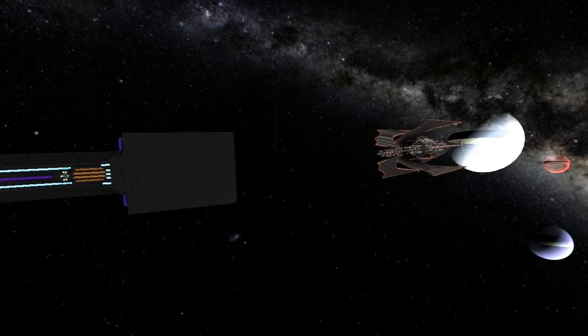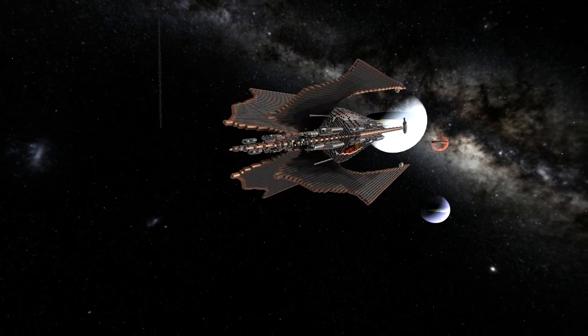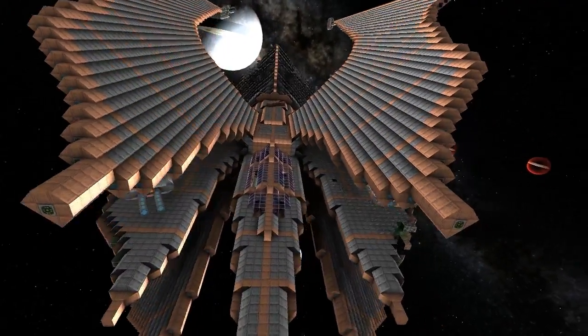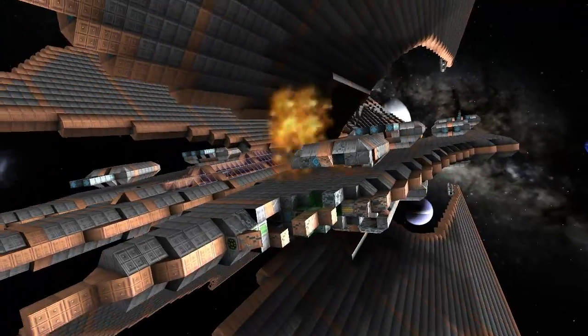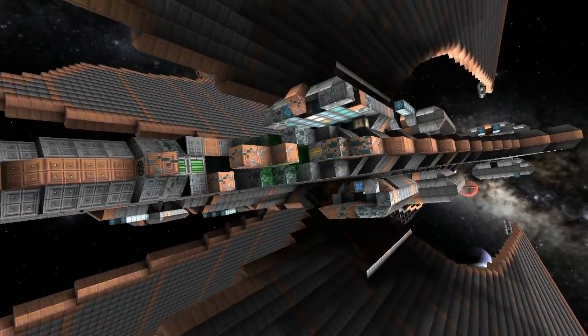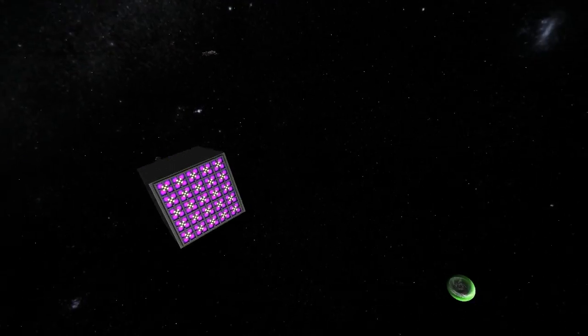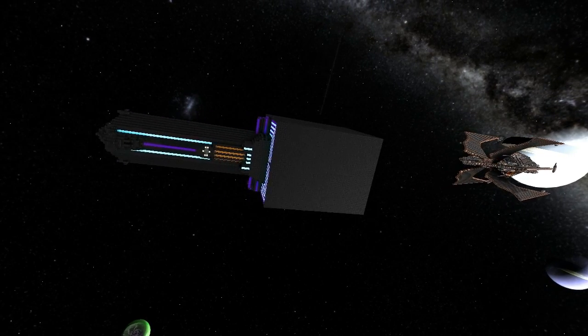He survived the Mark 8 so he gets to challenge the Mark 9. Quick review - this is a survival challenge, so he doesn't get to repair, refit, or replace any turrets. So far he's lost one turret so he's actually doing really well. It's all because it's such a nimble ship. Let's see how he does against version 9.